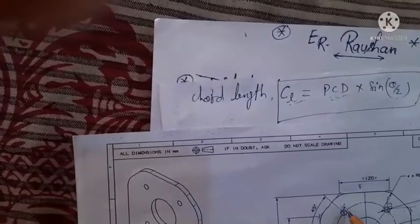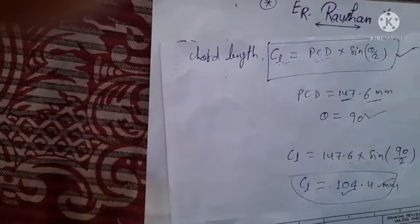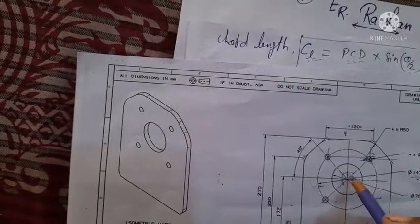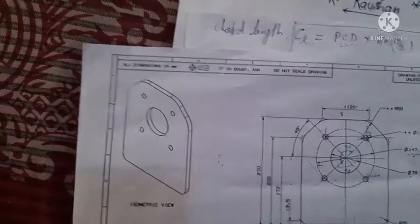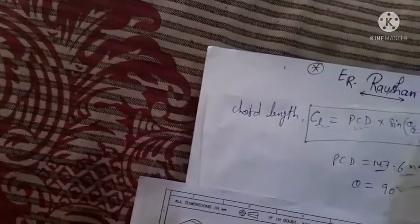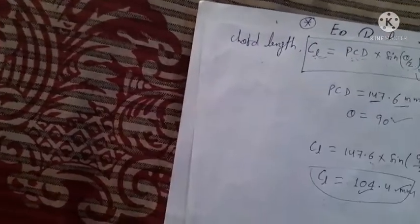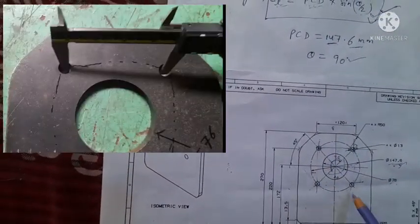So this distance is 104.4 mm. This chord length distance is calculated as 104.4 mm. One important point: these four holes are equi-placed, meaning each hole is positioned at 90 degrees apart — all have the same angle spacing. If holes were at 45 degrees instead of 90 degrees, they would not be equi-placed, and we would not use this formula. This formula is used only when all holes are equi-placed, meaning they have equal angles between them.